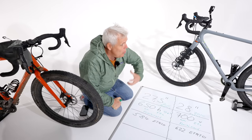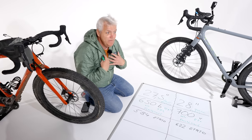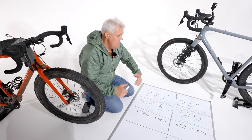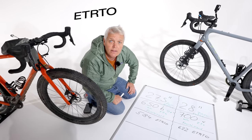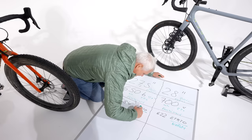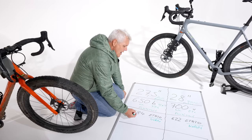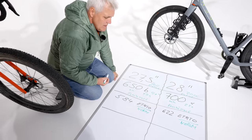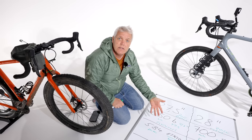Kommen wir zu etwas Genauerem und Genormten: dem ETRTO-Maß. Das sagt zwar keiner im Sprachgebrauch, aber es ist die korrekte Norm. Bei 27,5 Zoll lautet die ETRTO-Zahl 584 Millimeter, bei 28 Zoll sind es 622 Millimeter. Diese Zahlen geben das Innenmaß des Reifens an — genau dort, wo der Reifen auf der Felge aufliegt.